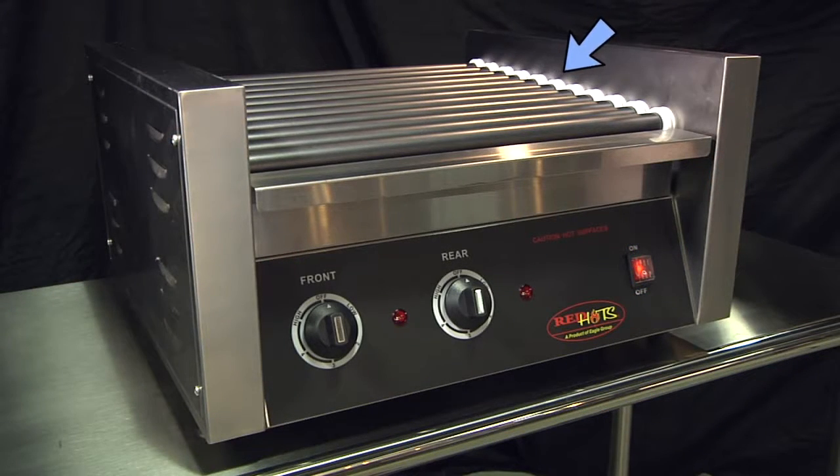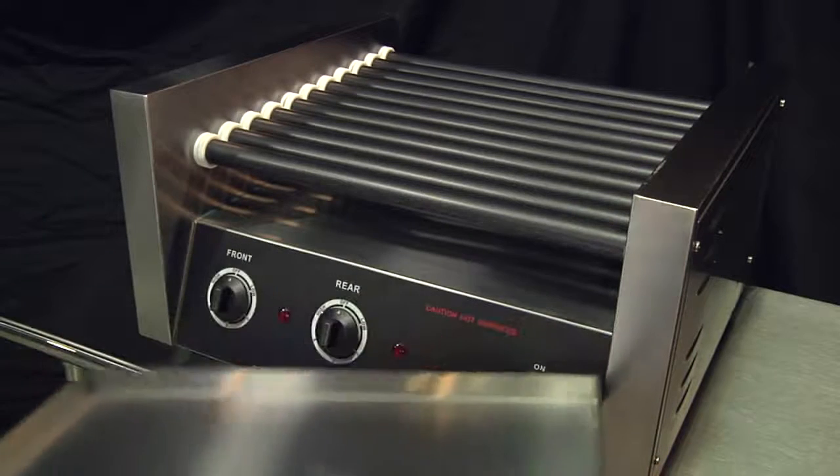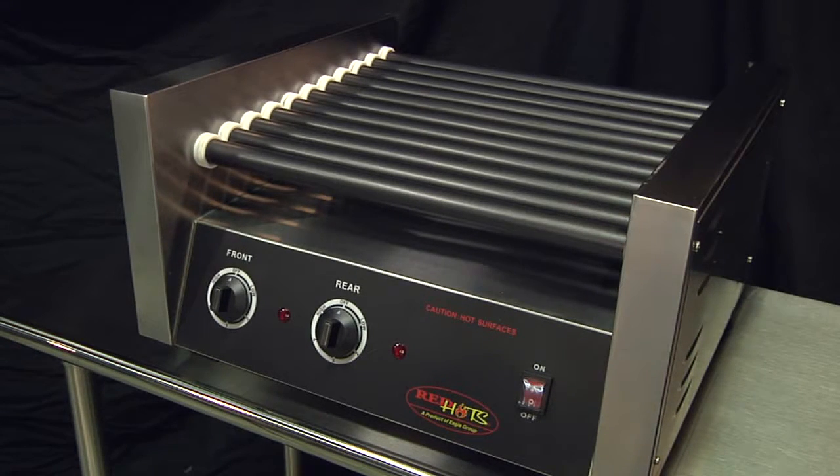The rollers are sloped for better presentation to the customer, and an optional sneeze guard is available. The non-slip feet and removable drip tray complete this versatile grill, which also works great for sausage, egg rolls, and burritos.